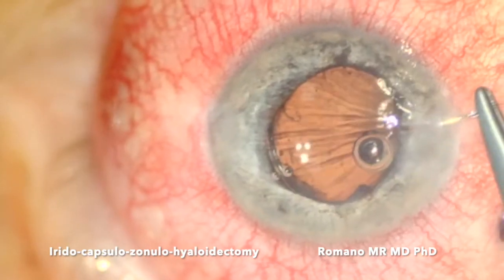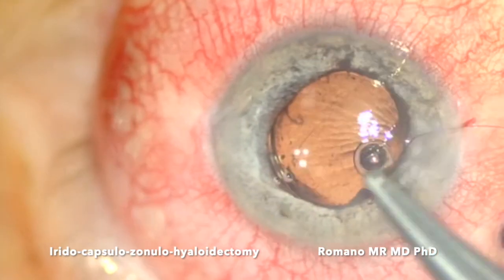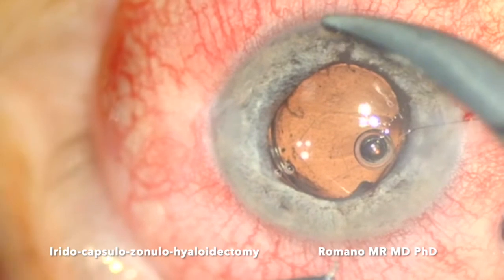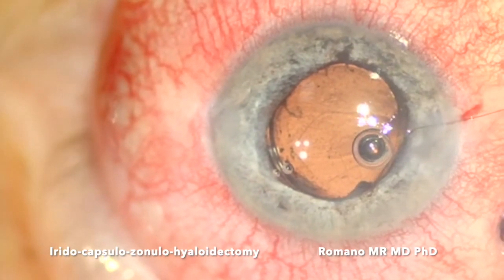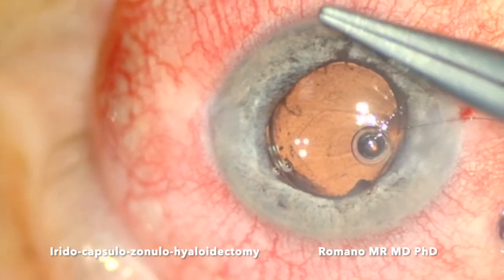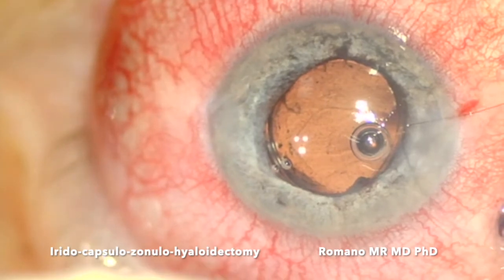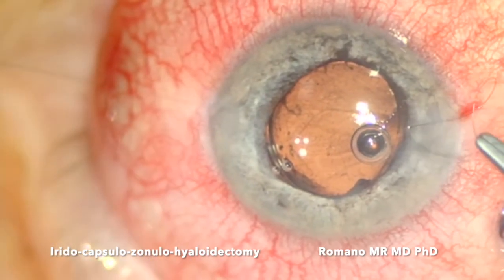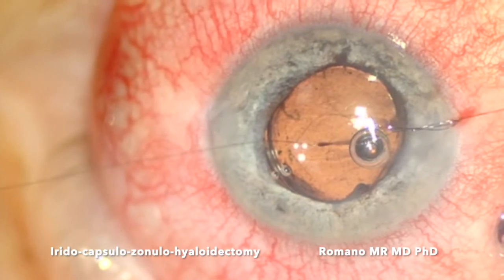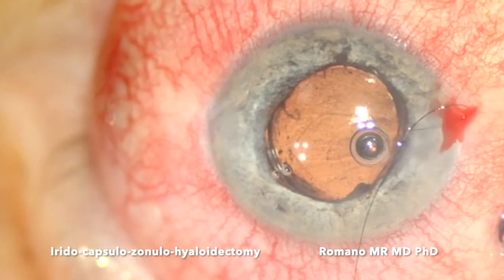I'd like to close it up because with the vertical incision you can have iris prolapse inside. This surgery is very simple and quick, and you can really get resolution of malignant glaucoma in almost all cases.